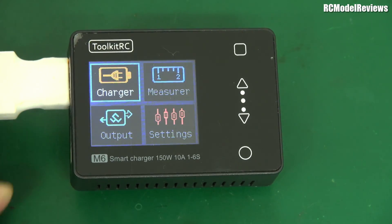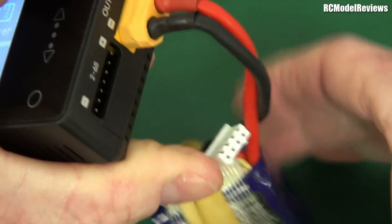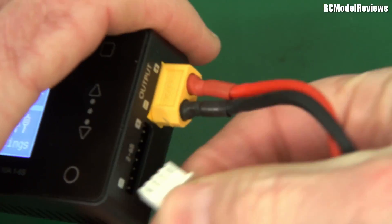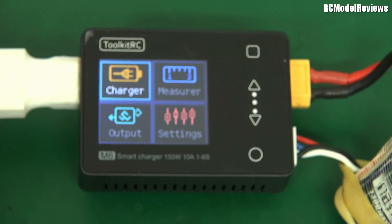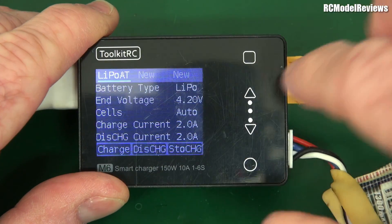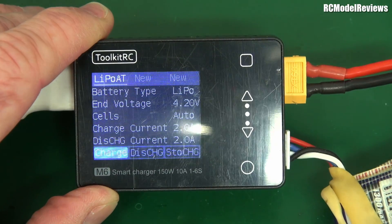Let's charge a battery. Here I have a very old 3S 1300mAh pack. I'll plug in the XT60, and then the balance connector — negative to the bottom. The balance port style is not quite as convenient as some other types but we got there. Going to Charger, selecting LiPo — I'm not sure how to change the parameters manually, but let's just hit Charge and see what happens.